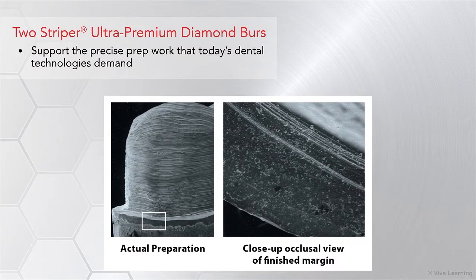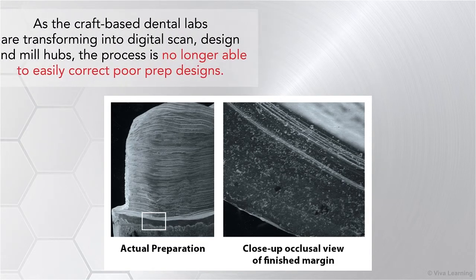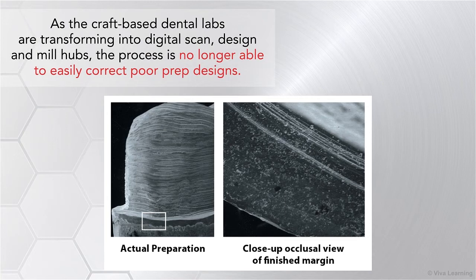Two-Striper Ultra Premium Diamond Burrs also support the precise prep work that today's dental technologies demand. As craft-based dental labs are transforming into digital scan, design, and mill hubs, the process is no longer able to easily correct poor prep designs.